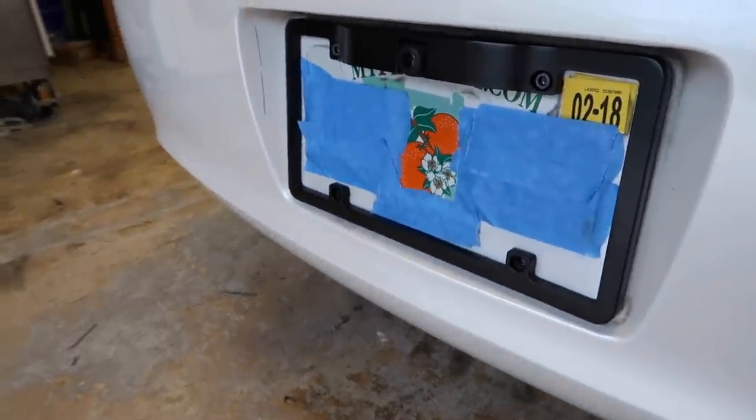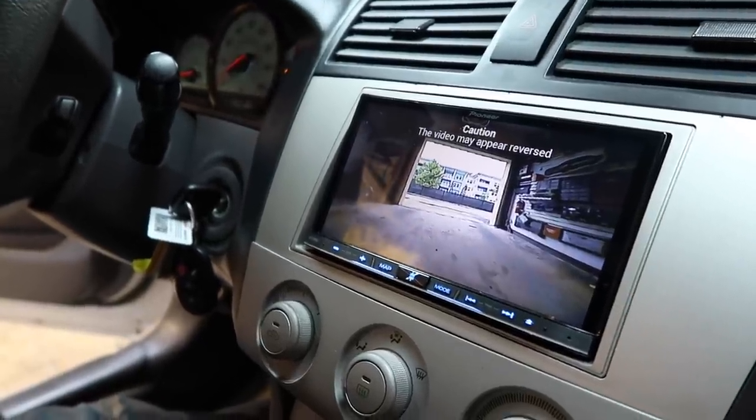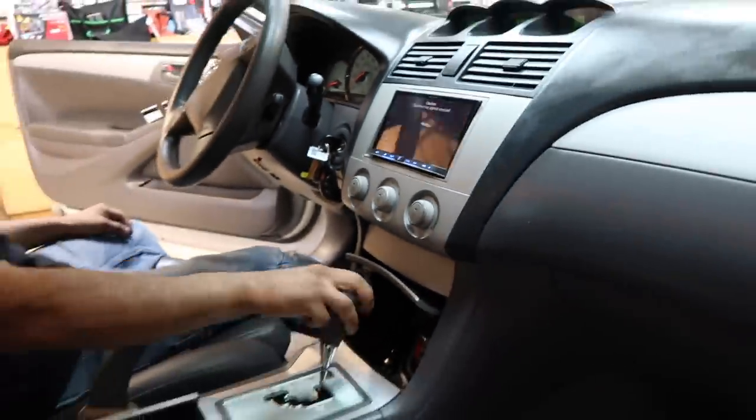This is what it looks like with the Alpine bracket mounted on the camera — it's got a pretty nice picture. This one's done.